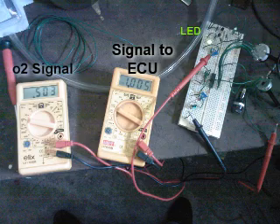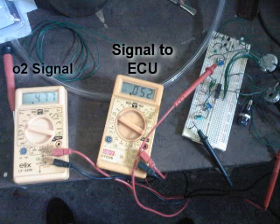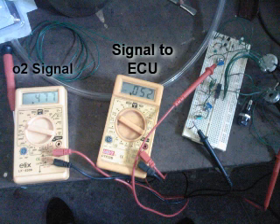Now I've pulled the voltage from the O2 sensor down a little bit, so the LED is off. As you can see, it's zero volts to the computer — actually 0.052 volts, but effectively zero volts.